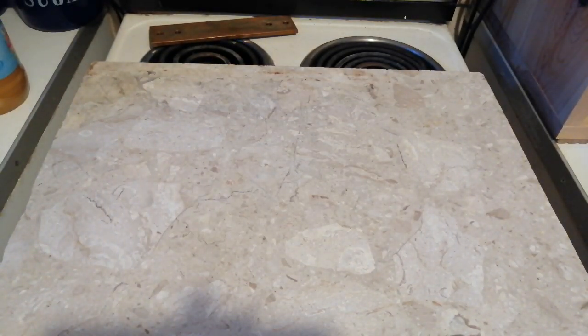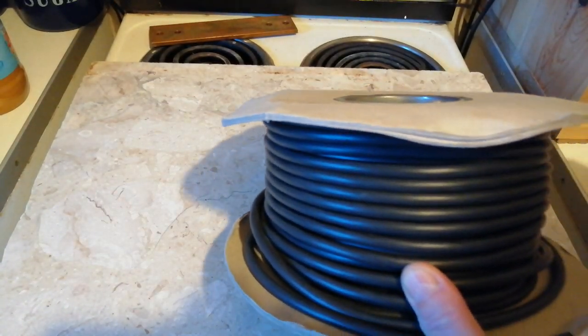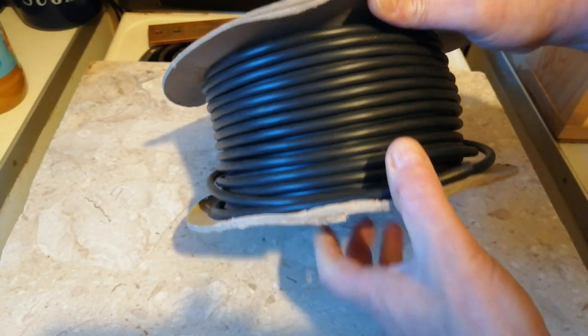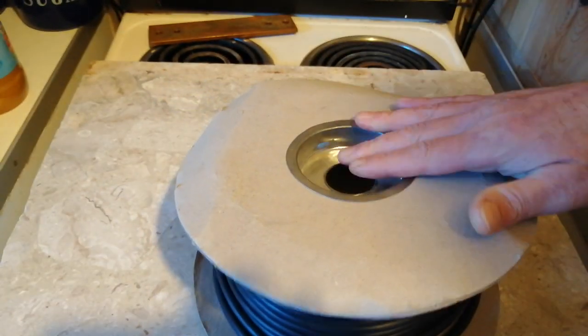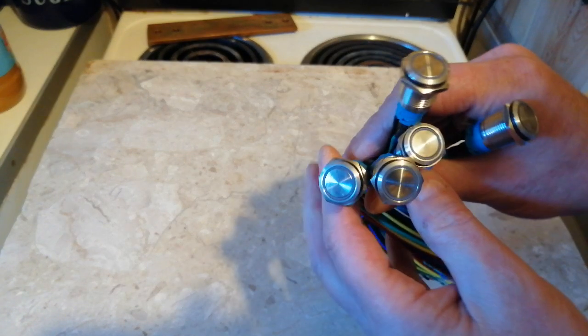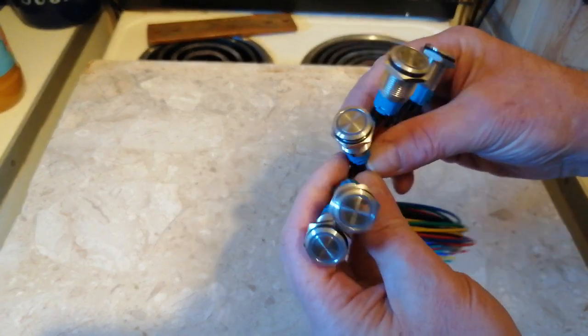I've still got some more batteries to get — I need six more batteries. I've got a hundred metres of cable. This is all going to be for my lighting and possibly my water pumps, because I've got two water pumps. And I've got five more switches that have come in — these are going to be for my lighting.